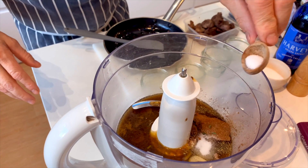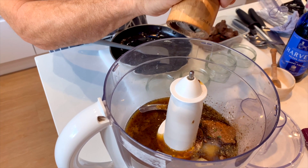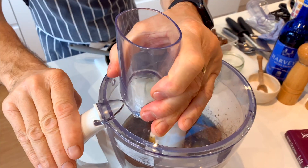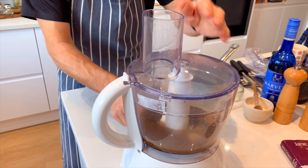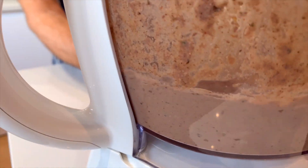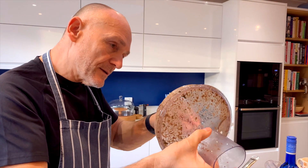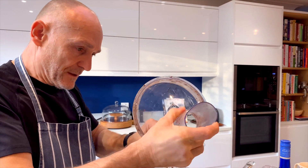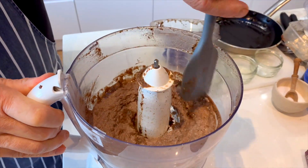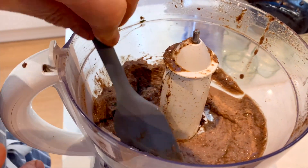I'm going to put a teaspoon of salt, lashings of ground black pepper, and we'll put the lid back on and add our chicken livers as we go. Now this will firm up as it begins to set, but look - we've got that lovely, lovely sort of mousse-like texture there.